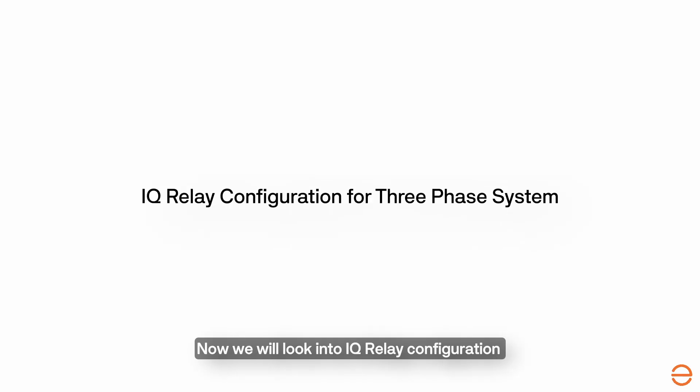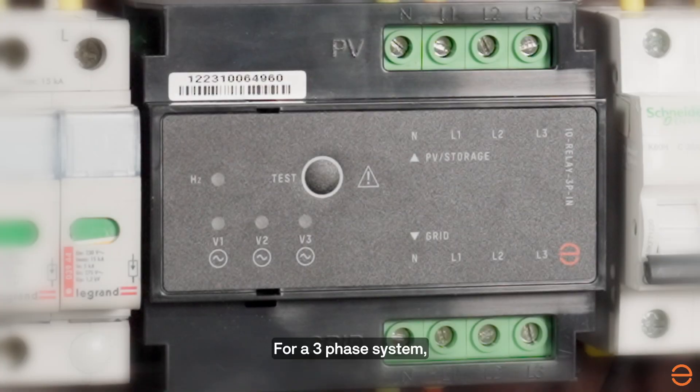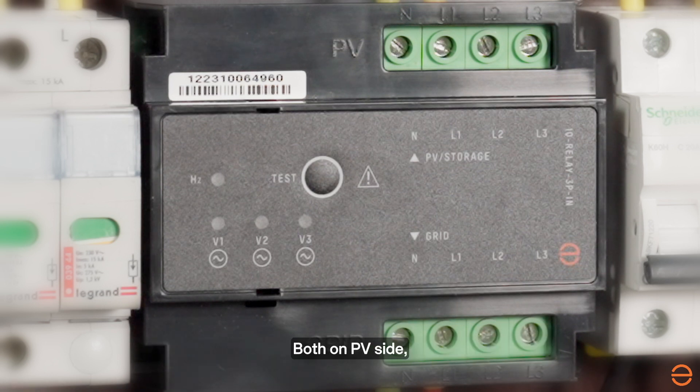Now we will look into IQ Relay configuration for a three-phase system. For a three-phase system, we have to provide a power supply to all three-phase terminals, both on the PV side and grid side.